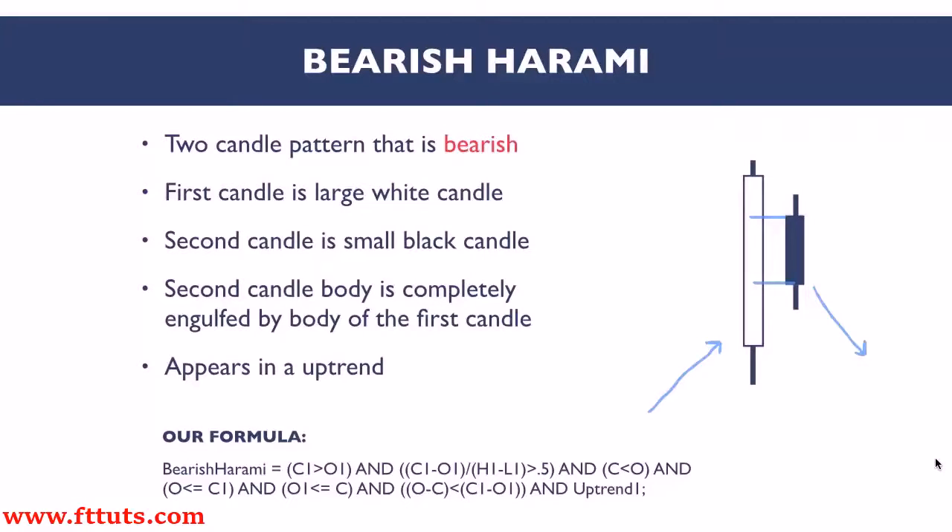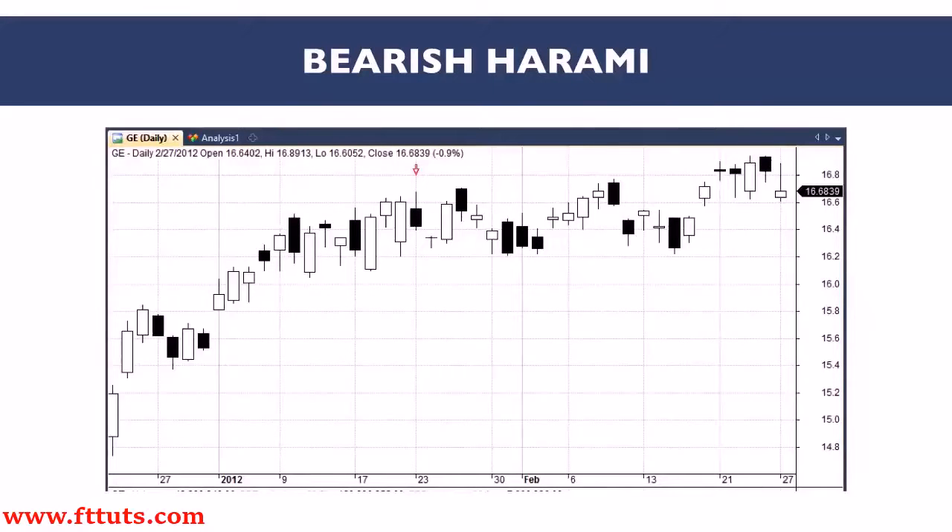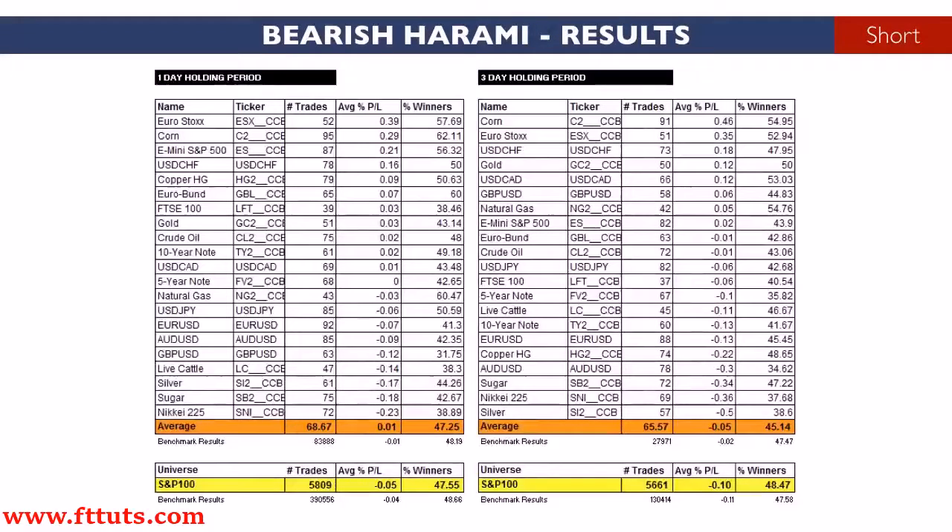It really shows how momentum has hit a peak and then stalled. The lower close of the second candle suggests that the market is ready to swing back the other way. The signal is stronger when the second candle is small compared to the first candle. Here's a real-life example of a bearish harami pattern, shown by the red arrow on the daily chart.